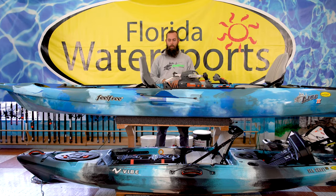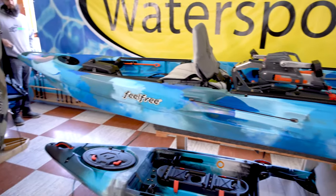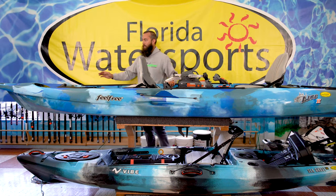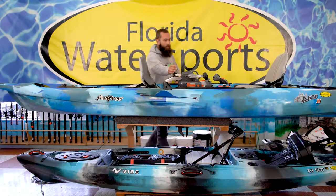Hey everyone, this is Jeff from Florida Water Sports, here today to talk to you about the Feel Free Lure Tandem. This is Feel Free's premium tandem fishing kayak. It follows all the same features that are in the Lure 13.5, 11.5, and 10, just in a two-seat tandem, which makes it great for fishing with family or friends, or you can even take it out solo when you fish from the back seat. Along with the rest of the Lure series, it's going to have the standard rotomolded handles in the bow and the sides.